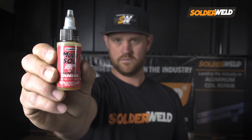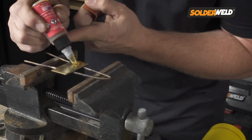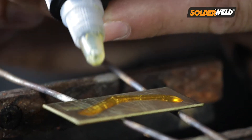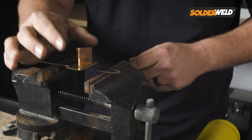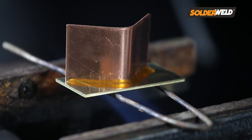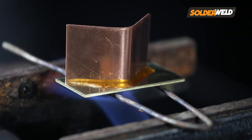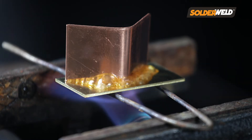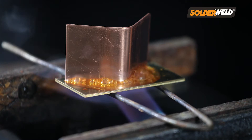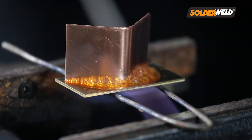Alright, so the first thing you want to do when you're doing this type of solder, you're going to use the flux. You're going to apply a little bit of flux where the metals are going to meet. And once you do that, you can heat up the material at a very low temperature. Again, this rod melts at 350 degrees. So once you get your base material up to 350 degrees, you'll actually see the flux turn to a golden brown in color. Then you know it's ready to apply the rod.